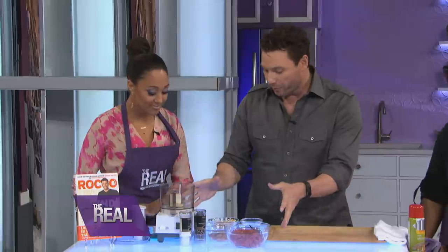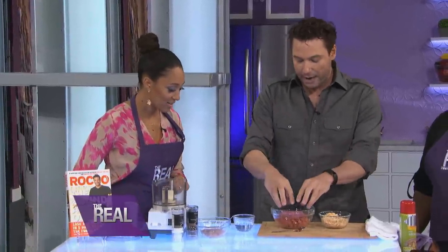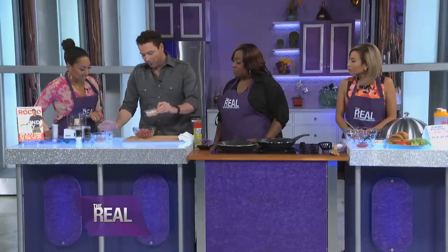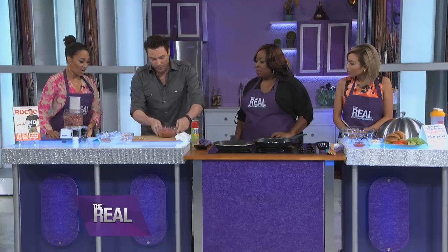First thing we do is make the burger patties. This is how I stretch the calorie unit here. Two and a half ounces of meat makes a four ounce patty. I use puffed brown rice and water or chicken stock. When you mix these together, you stretch the calorie, and you also make it much less expensive. And it looks like this when you're done.